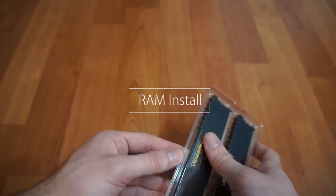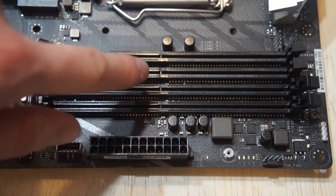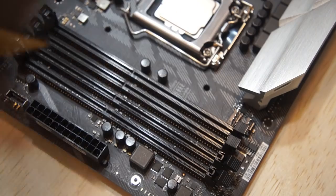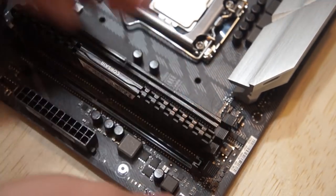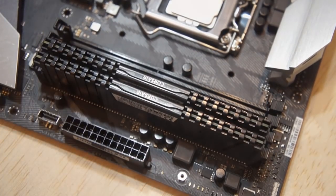Next we're going to install the RAM. Here you can see there's a little notch in the RAM stick, and that's going to line up perfectly with the little notch on the motherboard. Next we're going to pop these two levers open, then we can line up the notch and push it in. The lever will snap in place. Do it with the second one — there you go.